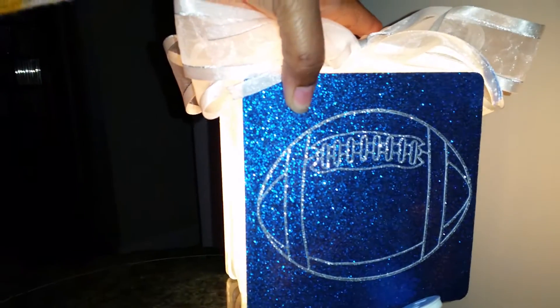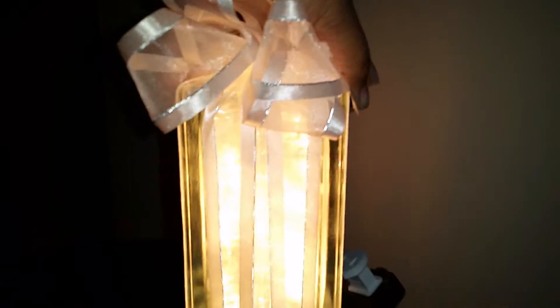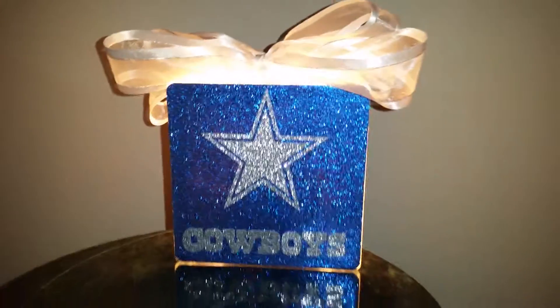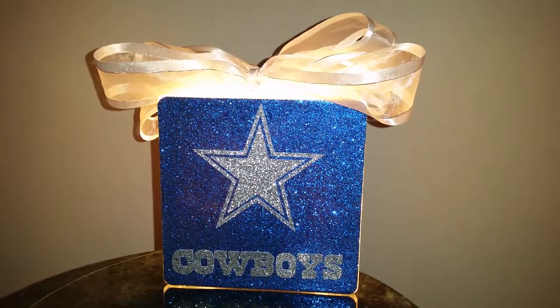Here on the back we have the football and it turned out really, really nice. I just wanted to show you all of that really quick before I pack it up and send it out. If you have any questions or comments, let me know. Thank you for watching.